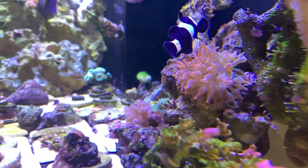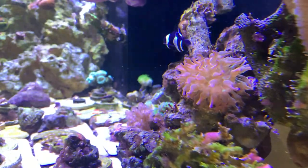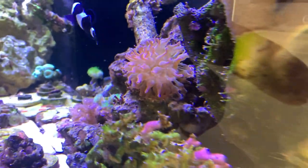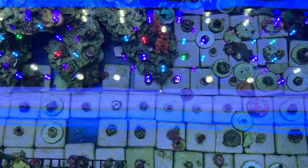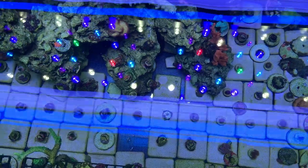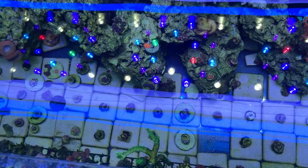I also like the way I did the scape. Traditionally I would do the two-island look — one island on the left, one on the right, with the center open. This time I made my rock work all on the left side and gradually fade into the center of the tank, where the rest of the tank is straight-up all tiles. You can see I've got quite a bit of zoas already.